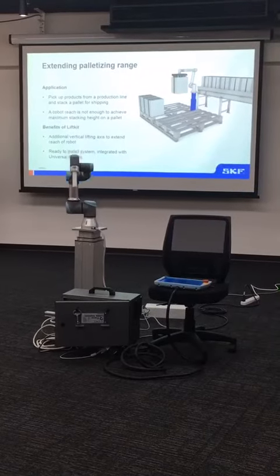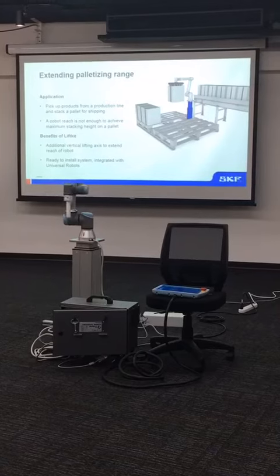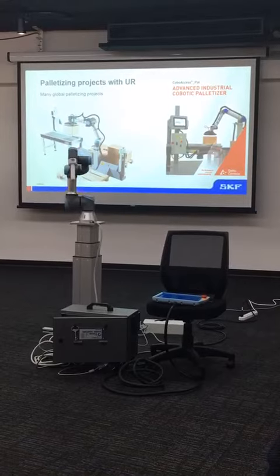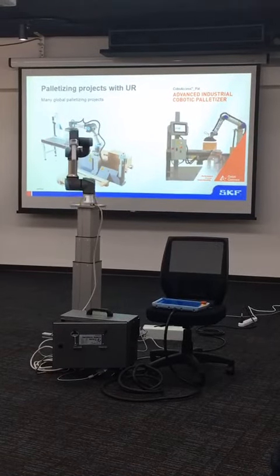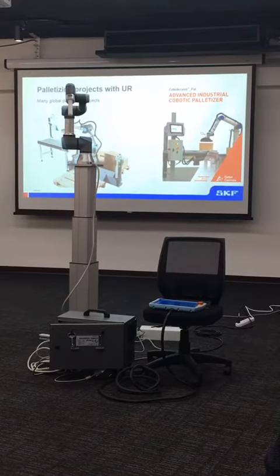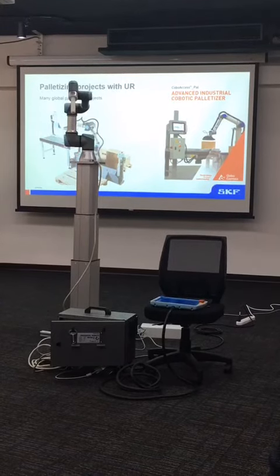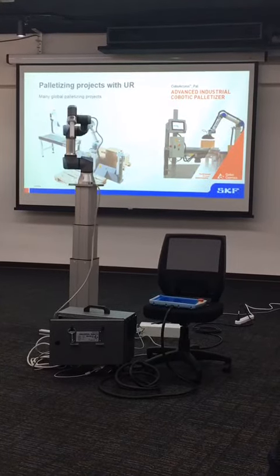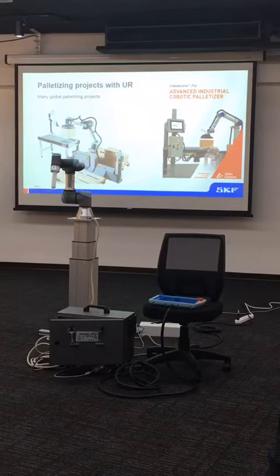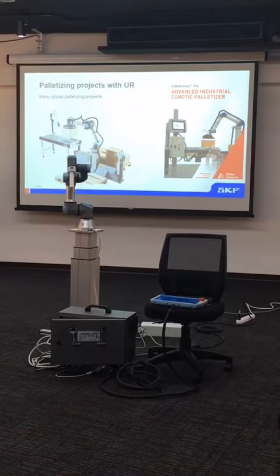What you have is this extra access, extra reach, so that you can fill pallets up to a higher height. We have, for example, different projects worldwide that were started already two or three years ago. There are other large OEM customers building their own palletizing solutions with our products. What you get in this lift kit is basically a similar product to what some of these customers have, but as an integrated package with software included.